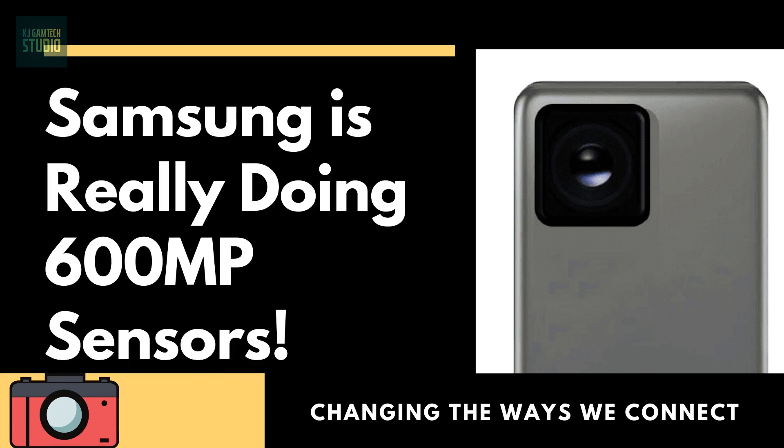Hello friends. Today's video is very interesting. Today's topic is Samsung is really doing 600 megapixels sensors.